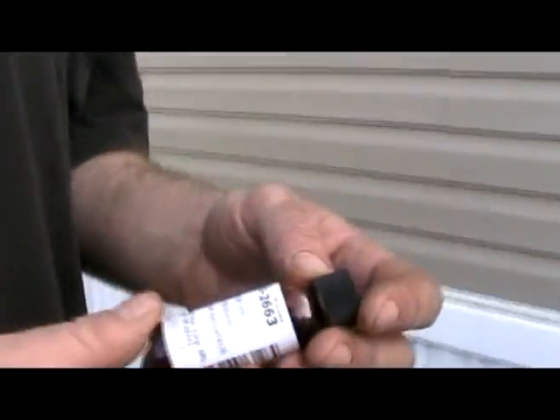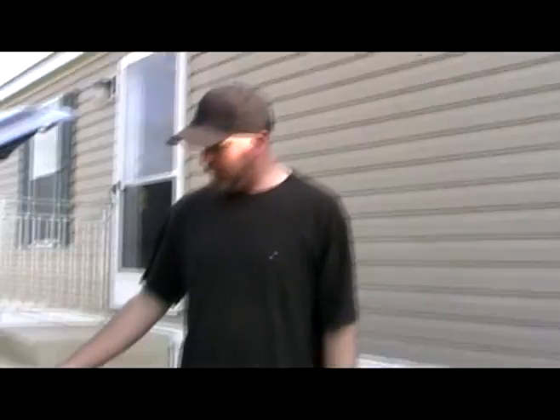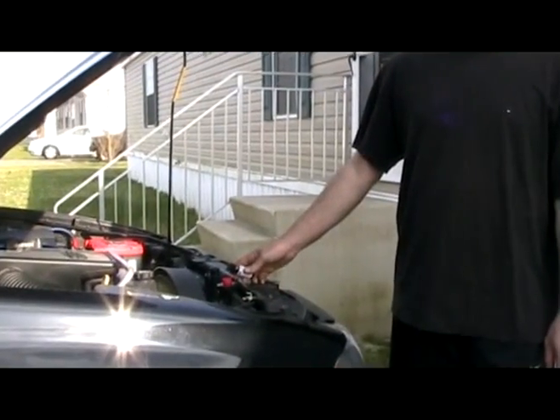This is what's called radiator dye, made by NAPA. If you have a really slow leak, you just pour this right in with your coolant. Drive it for a couple days, and then you go right behind it with a little UV black light.